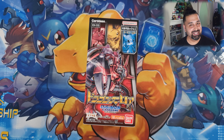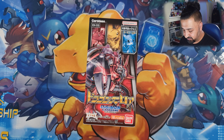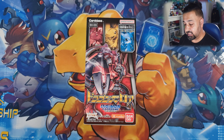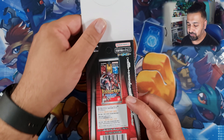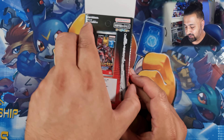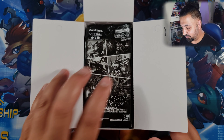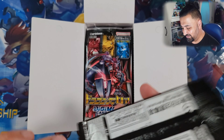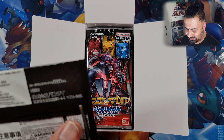Welcome back everybody, it's me Taj. Today I've got my box number three of EX3 - our second video, I opened two boxes in the first one. This one we're opening my third and final box to see what we get. This is a pretty decent looking set - our third special set for Digimon, it's got 12 packs instead of 24.